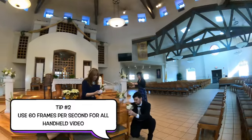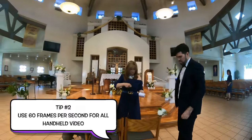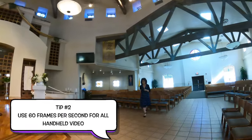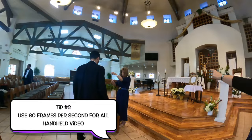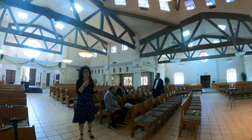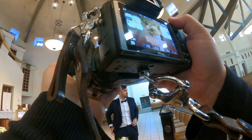Tip number two: use 60 frames per second for all your handheld video. You don't want to slow down all your footage though. Use 60fps so that if you are shaky, you can slow it down. But try your best to have a steady hand. If you have stabilized lenses, it shouldn't be a problem. Let the action move around you — your arms are not like gimbals. Keep steady, let the action move around you, and that way you don't have to slow it down. Sometimes it looks nice to slow it down.